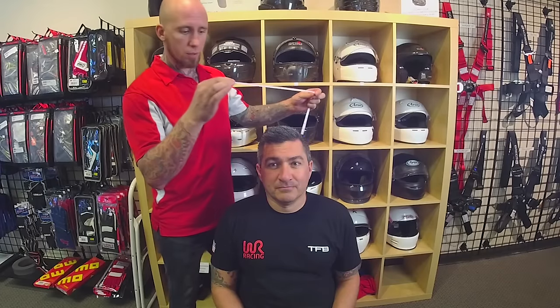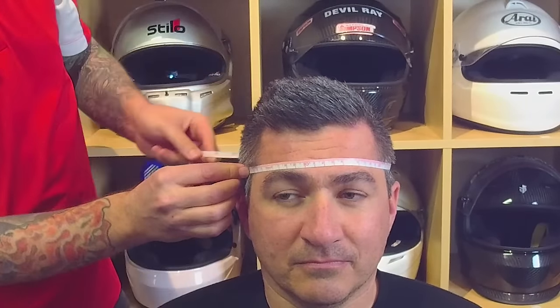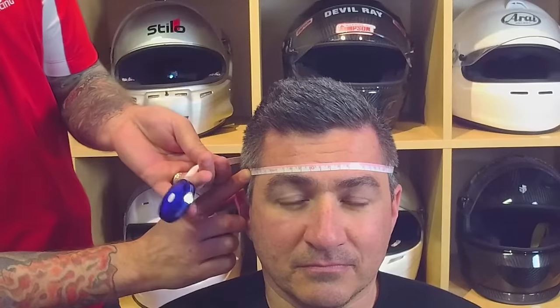What I have here is an easy-to-read cloth-style measuring tape that'll wrap properly around the head and lay flat. What we're looking to do is lay the tape around the head just above the eyebrows and find the widest portion in the circumference around your head.